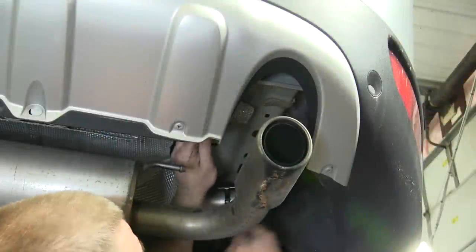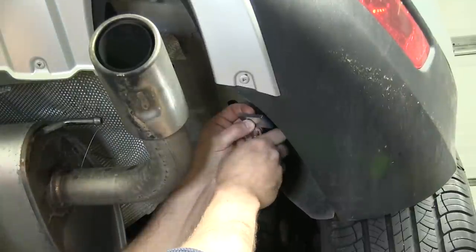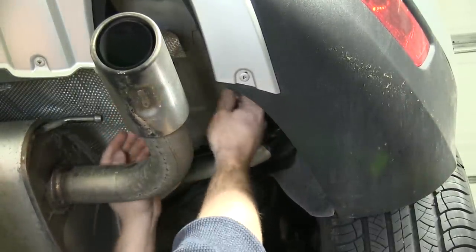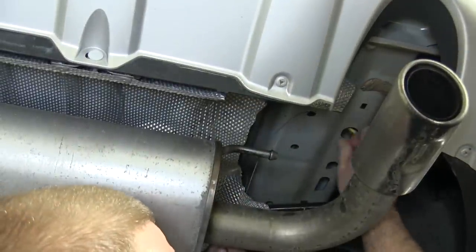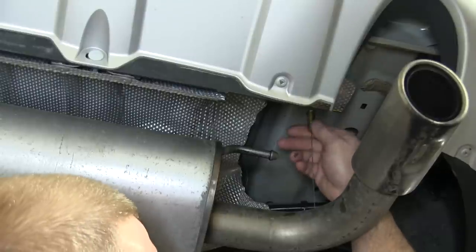Now we'll go ahead and take our coiled end of our fish wire and go through the mounting location, coming out the access hole. We'll then feed the spacer block onto the end of the fish wire, followed by threading on the carriage bolt. We'll then pull the carriage bolt and spacer block back into place. We'll do this for both the driver and the passenger side.